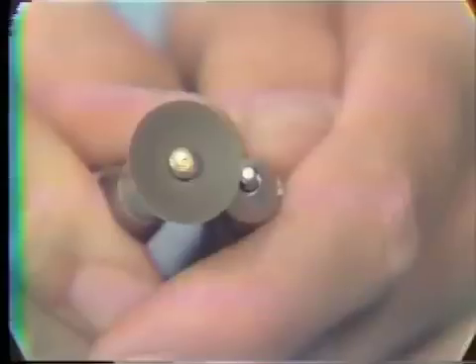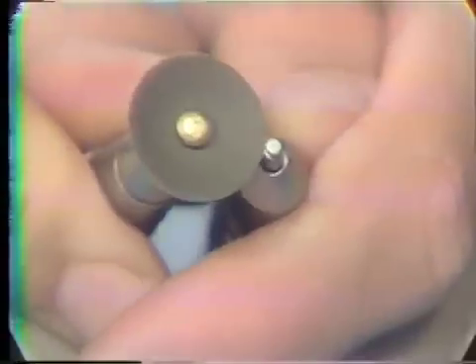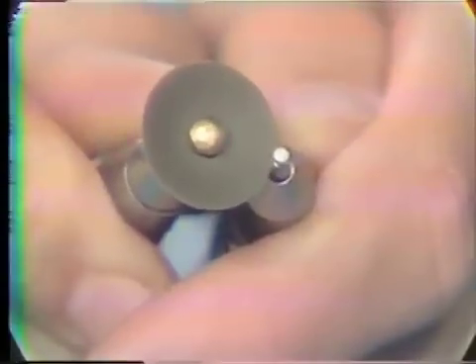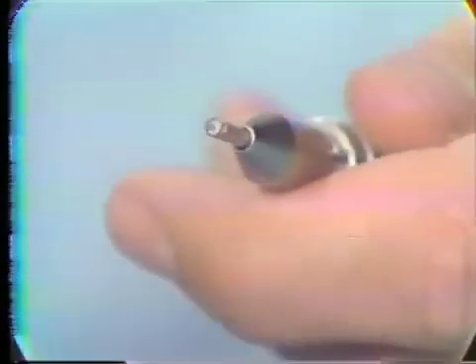Both electro-torques are rotating. Now the gauge goes through, but it's a little tight. So I will take a little bit more off, and then we'll move to our next step.